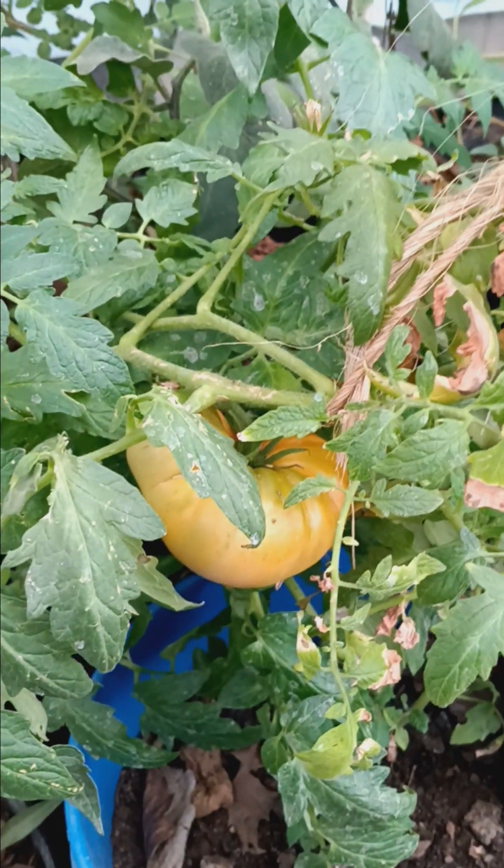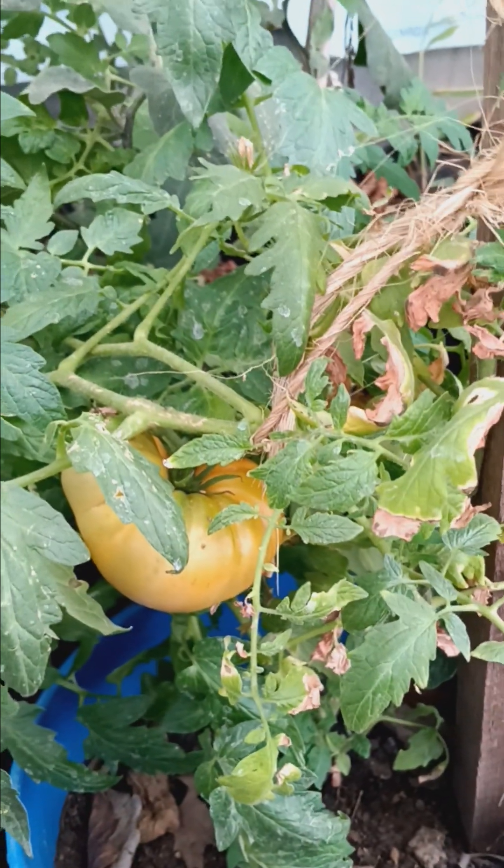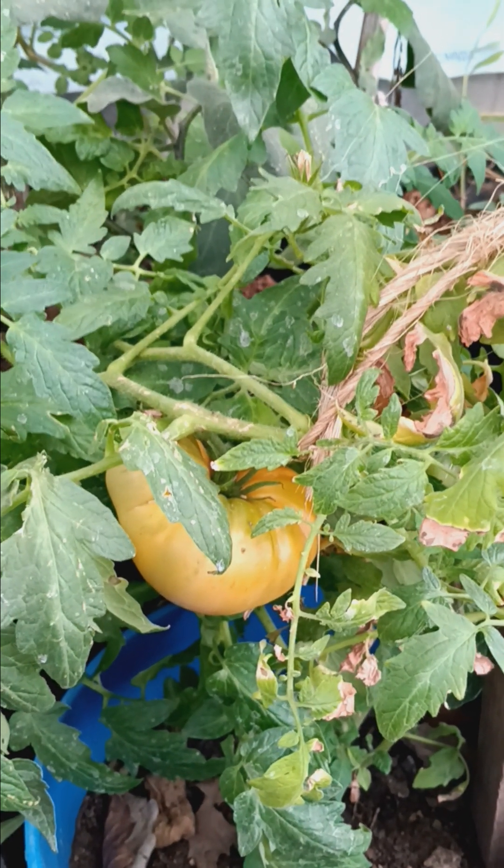Good afternoon, and welcome to my sunroom. Today we're going to look at some of what's happening out here.